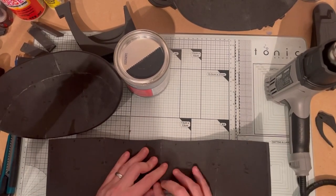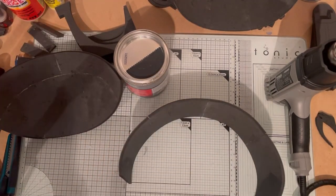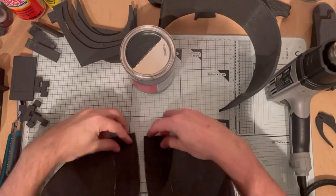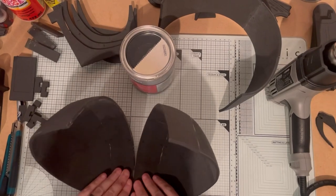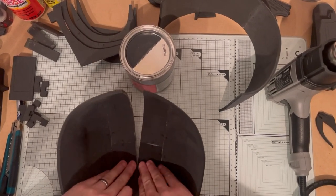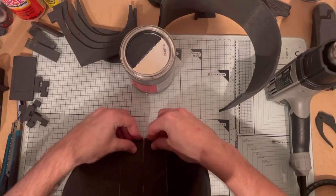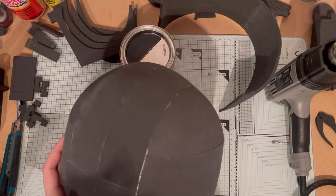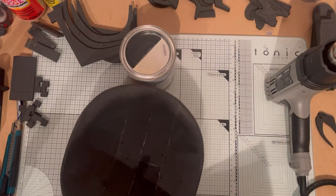Now join the very back part — that's the left and the right joining together. Repeat the process of using contact cement and the edge of the table to make sure it's nice and flat. Even on those curved edges, you can use the flat of the table to make sure the outer edge is nice and flush, and that's the very top of the helmet all together.